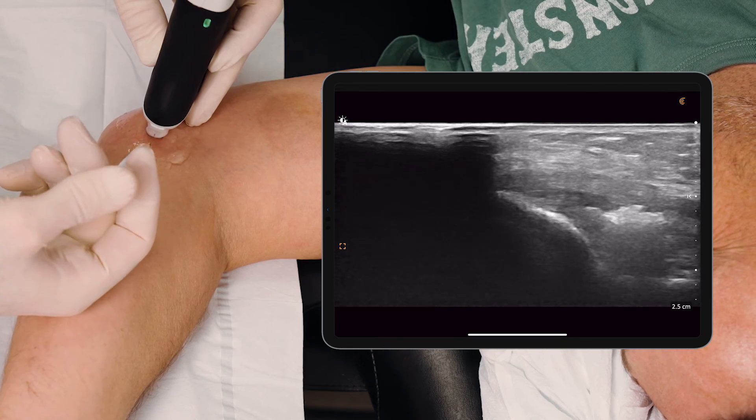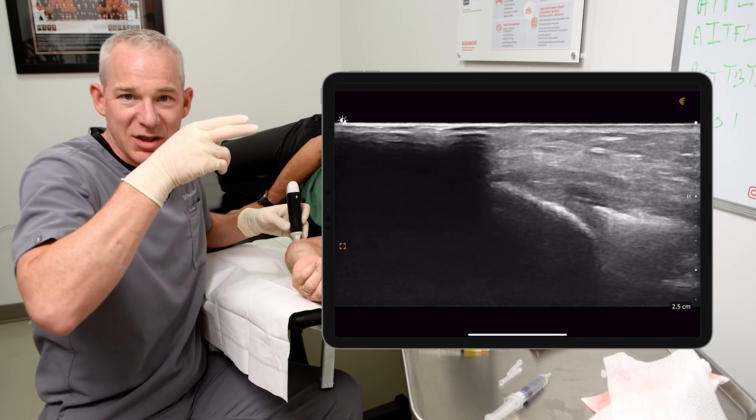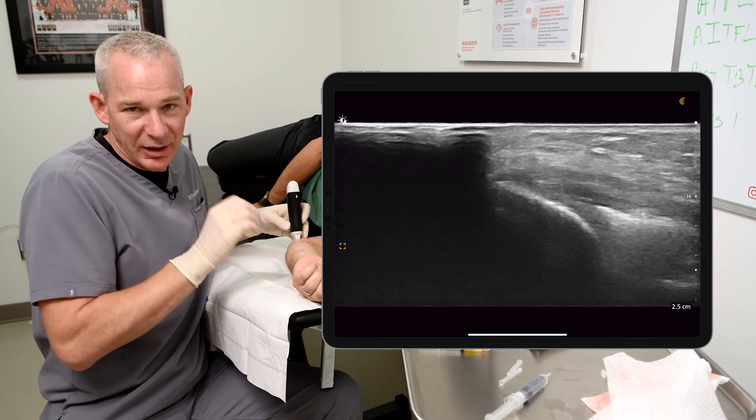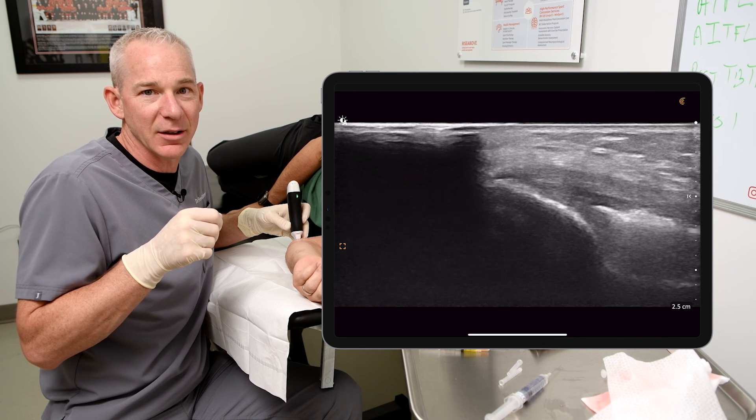And that is all she wrote. So there we go — that is a comprehensive treatment essentially of a small but clinically significant delaminating degenerative tear inside the common flexor origin.